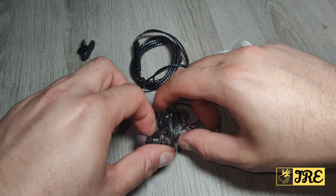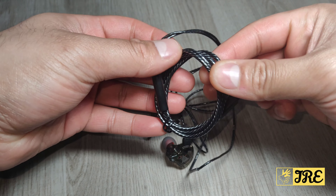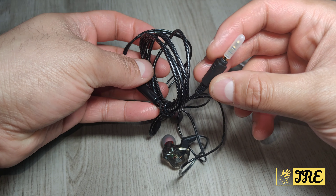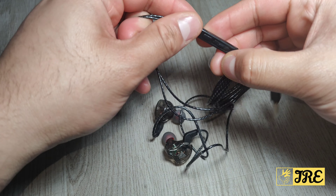You get large and small spare earbuds, with medium ones already connected. The cables are anti-tangle so they won't get tangled up. It uses a 3.5mm headphone jack.